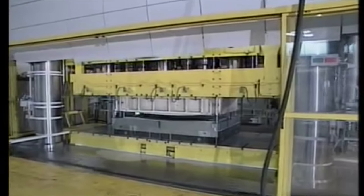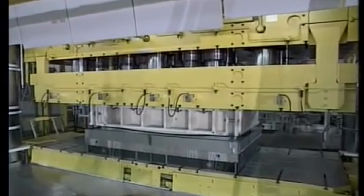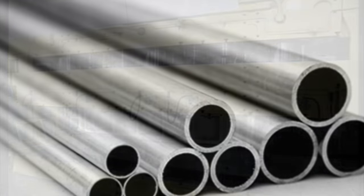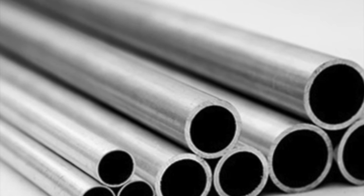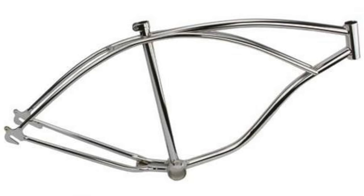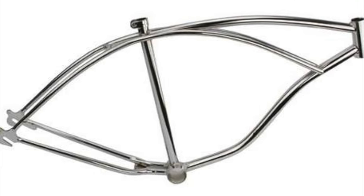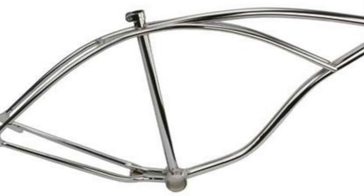The process can also decrease waste, secondary operations, weight, and part number for a product. Although different cross-sectional blanks can be used in tube hydroforming, circular or tube-like shapes are the most common. This is also true with respect to the final hydroformed part. As can be seen with the bicycle frame, the parts are usually tube-like, with extrusions or variations in specific locations.